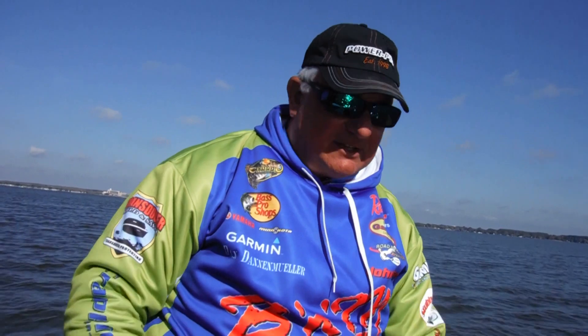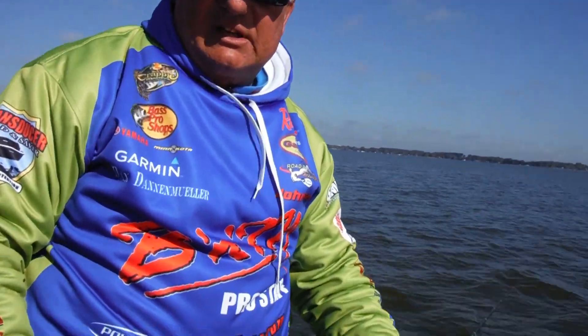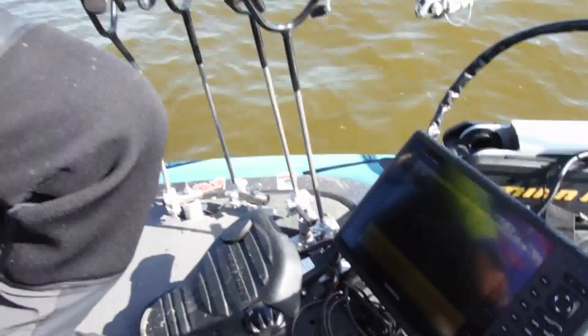Hey everybody, it's Dan Danimuller out here with Ed Moes and we're out here fishing in a media day for Crappie Masters. I wanted to share with you about something electronics-wise that is just really slick, and that is the new Garmin Electronics that's out in today's world. They have really, really set the bar for the other companies to compete against.